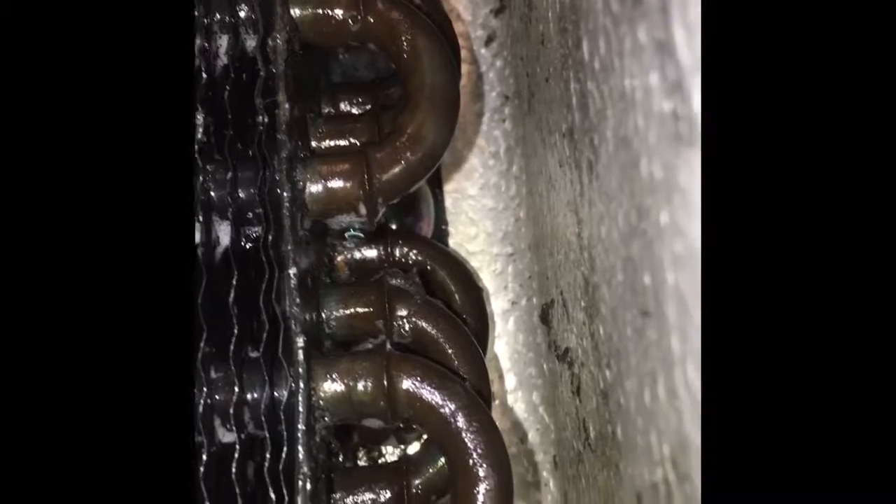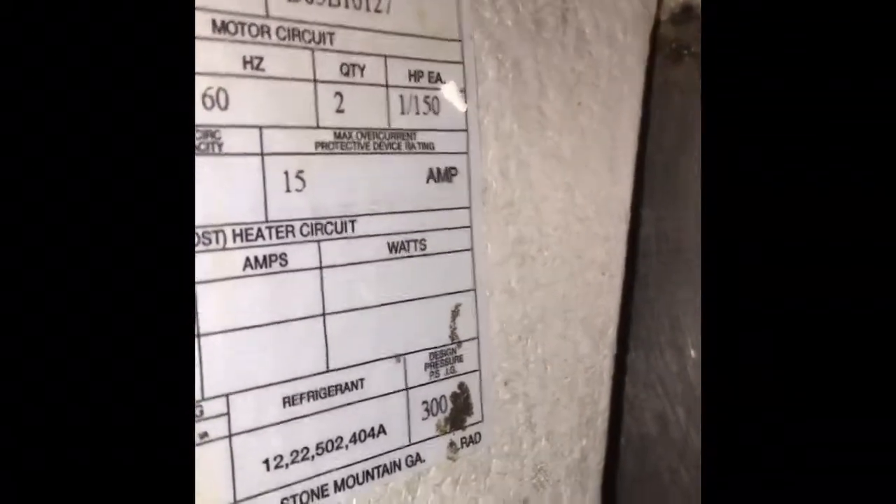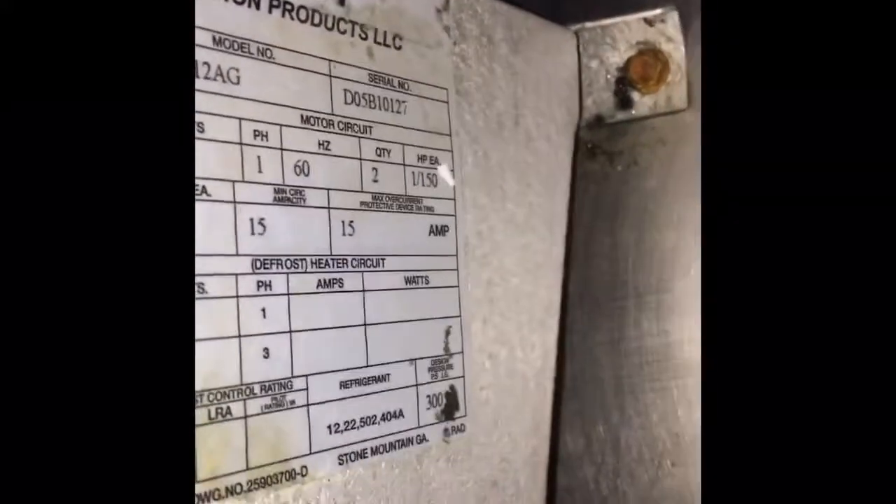The coil's got a hole in it — a pinhole, just corroded it out. I'm going to replace it. It's an O5 coil, been in here since 2005 — so that's old. D05, and I've got this 115 volt — that's what I need.